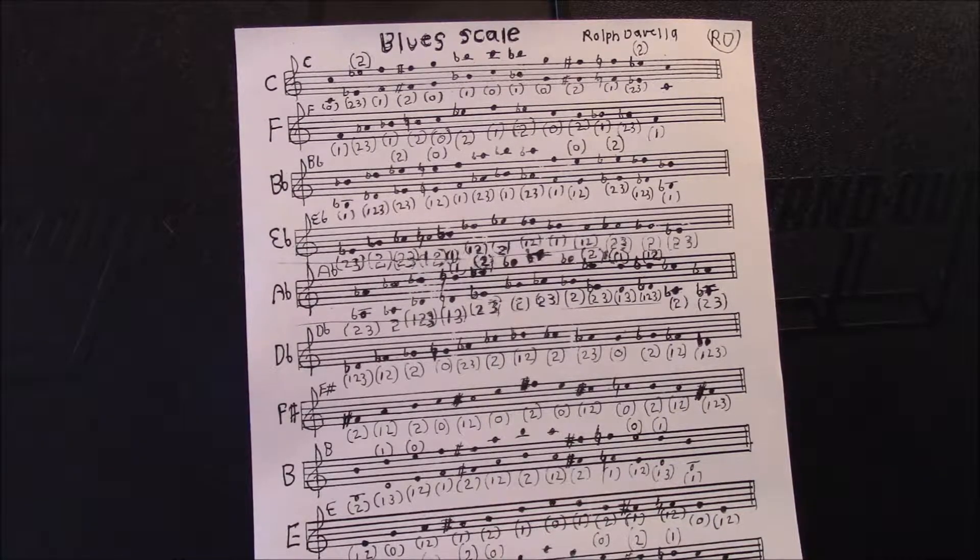The next thing I want to do is put these scales on the screen for you as clearly as I possibly can so you can copy them down. You can also use the formula that I gave you and actually write the scales yourself — that's kind of a fun thing to do if you want to give that a try. Let me put these scales up clear for you on the screen.